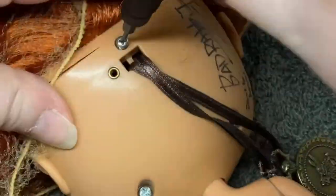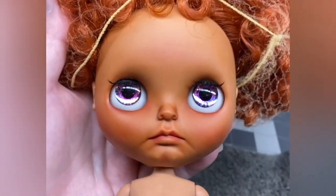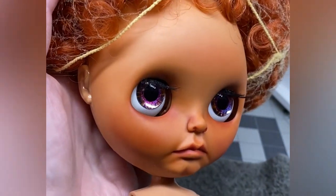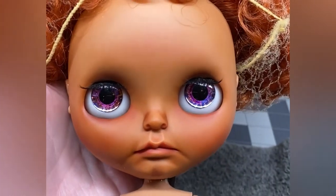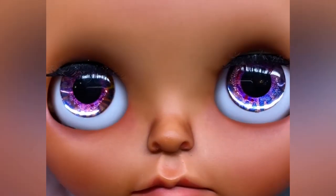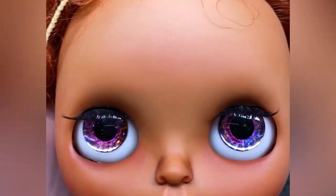I think she looks pretty good. I don't normally like to modify another artist's artwork, but if the doll isn't going to be loved by its owner, then what's the point? Now this doll has many more years of happy play ahead of her. If you like this, please hit subscribe and hit that bell for notifications, and as always, have a delightful day.